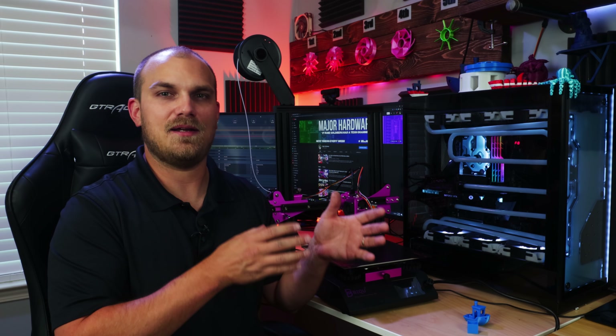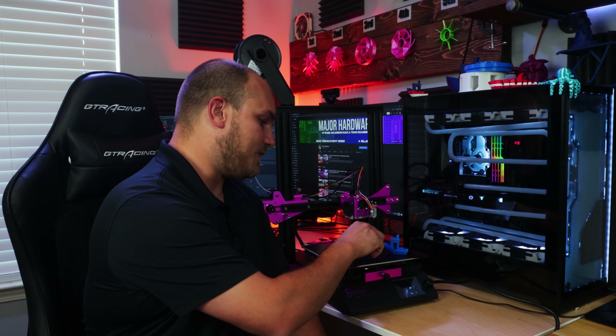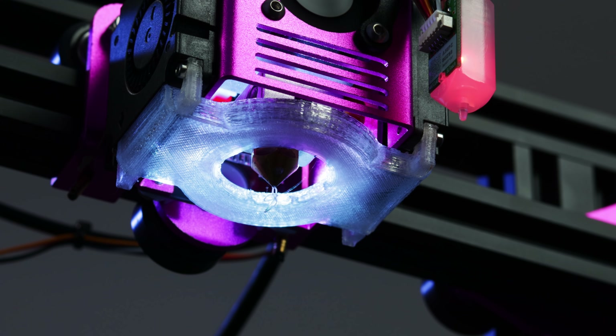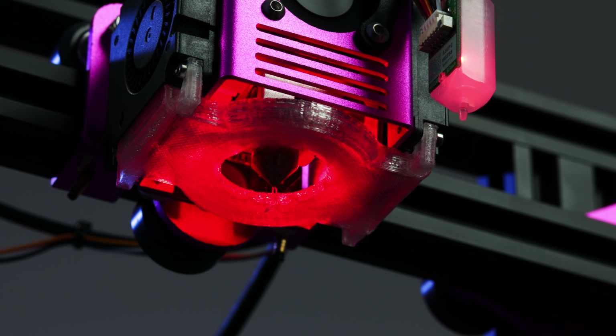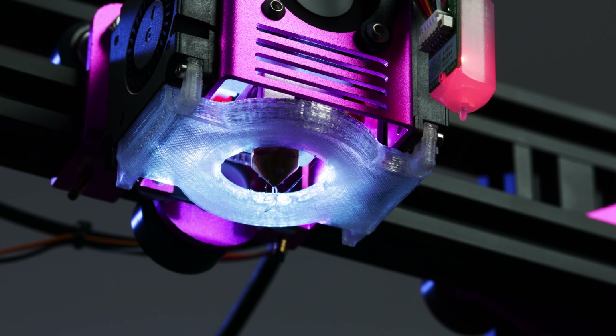After all that, if I had to choose between a printer with a fantastic UI and mediocre print quality versus a mediocre UI but fantastic print quality, I'm always going to take the latter. The print quality on this printer blew me away. I was impressed by the FL Sun Q5 — it did a great job — but it had that cooling issue, which this didn't. My favorite part of this whole deal is the cooling duct. It's great — good cooling from both sides. They printed the duct out of a clear filament and mounted a light behind it, so it just diffuses through the duct and lights up the build surface.